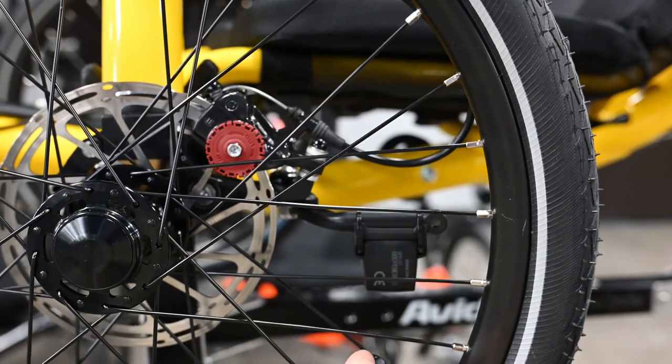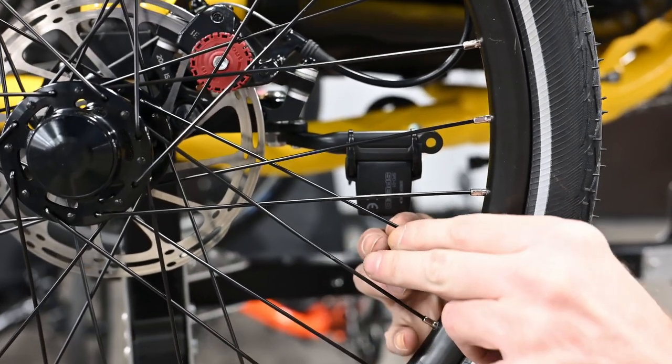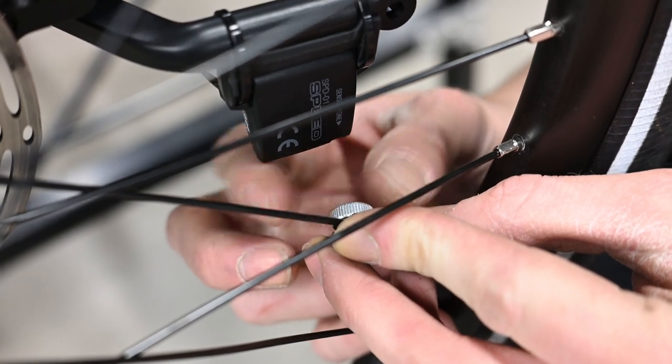The Ackermann approximation means that in a turn, the inside wheel turns sharper than the outside wheel — essential to good steering design as it reduces tire scrub and improves handling. Next to the left tie rod attachment is a sensor mount bracket that works with any bike computer that uses a magnet attached to a spoke to calculate speed.